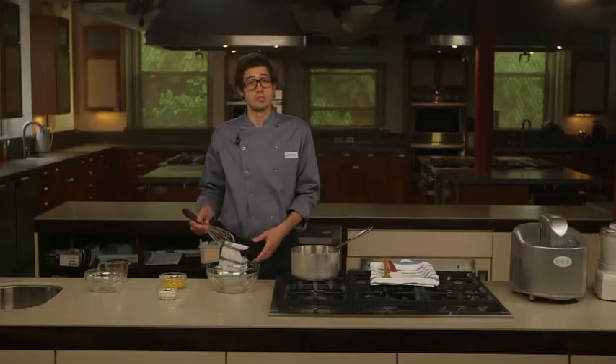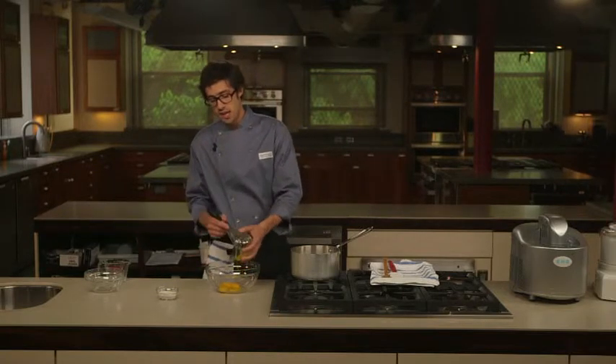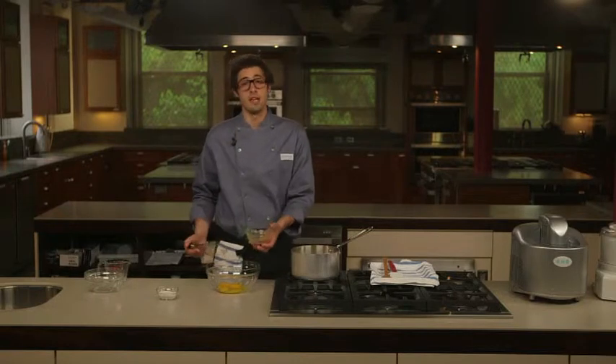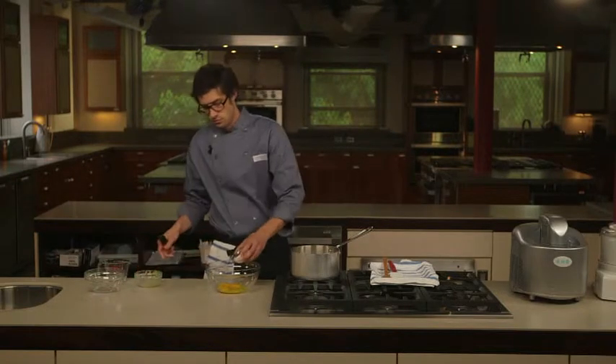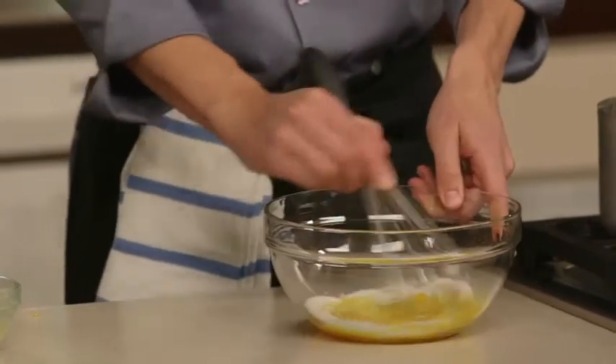I'm going to heat this mixture until it registers about 175 degrees, which should take 5 to 10 minutes. While this heats up, I'm going to whisk together 6 large egg yolks and a bit more granulated sugar in this large bowl. When you're separating eggs, it's a lot easier to do it cold — the yolks are far less likely to break.